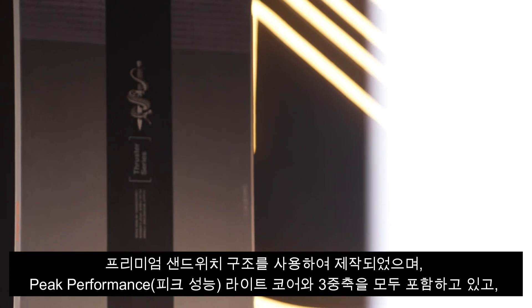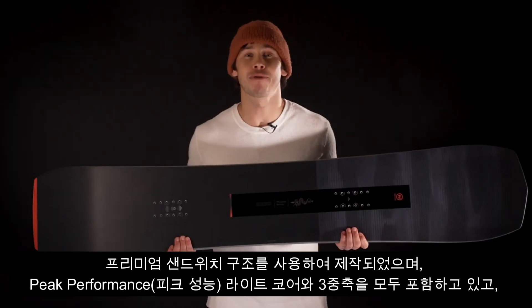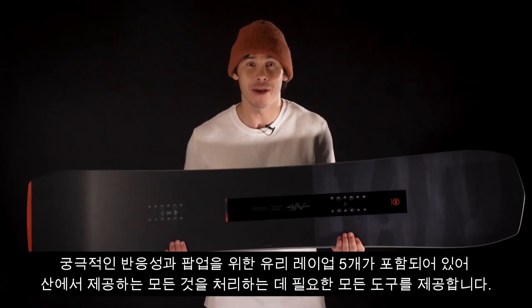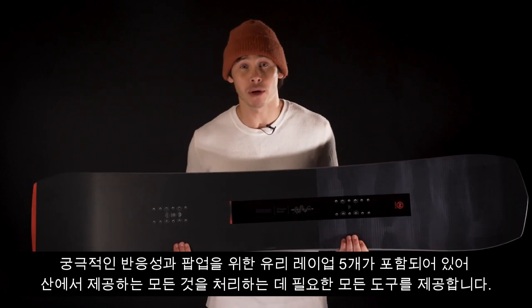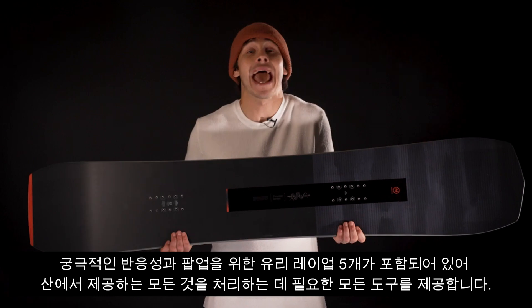It's built using our premium sandwich construction and includes both our Peak Performance Light Core and Tri-X Plus fiberglass layup for the ultimate in reactivity, response, and pop, giving you all the tools you need for handling anything the mountain has to offer.